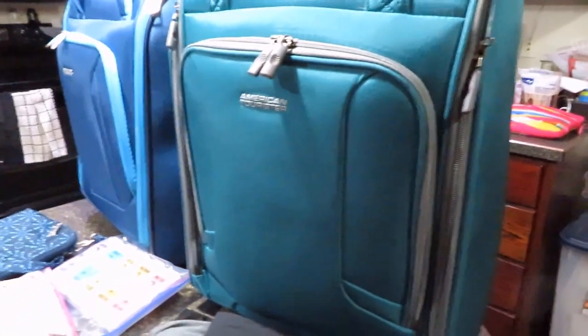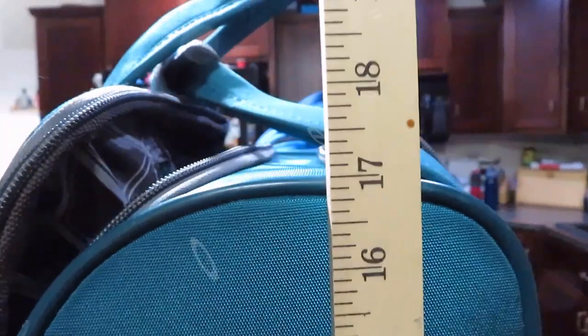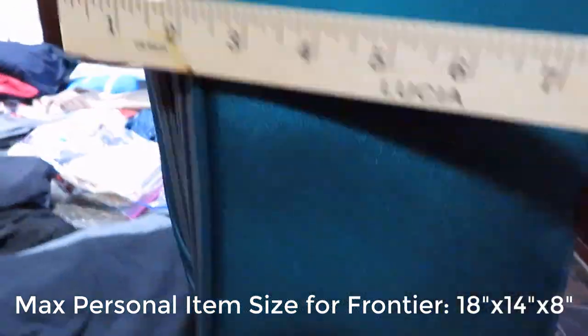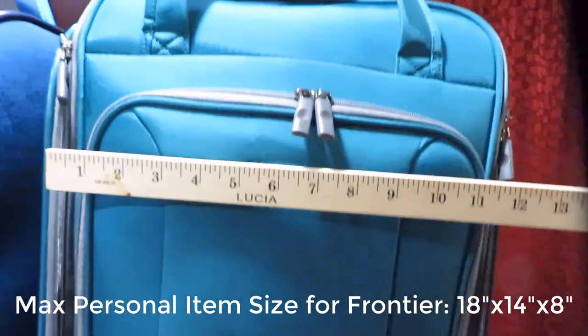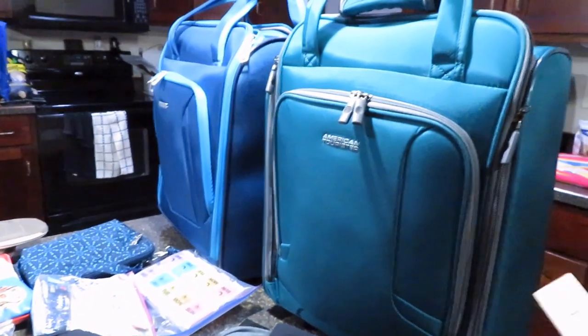I want to show you the features of these bags and why I like them. They are personal item bags — 17 inches tall exactly, and about 13 to 14 inches wide. For depth, they are 7 inches, but if the front pouch is bulging you can get to 8 inches, which is the maximum. On Frontier and other discount airlines, the maximum personal item size is 18 by 14 by 8 — and these bags are the perfect size for that.